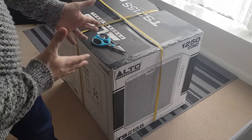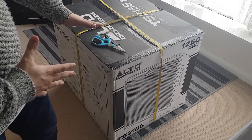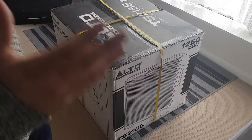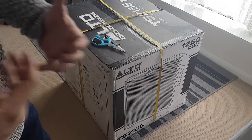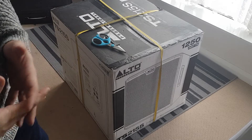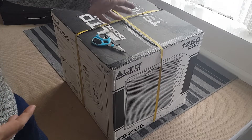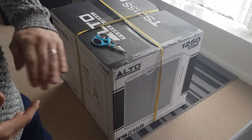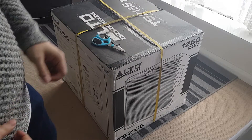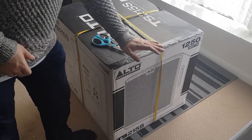It's 1250 watts peak power, so if you can see on the side it says 1250 watts. The actual RMS, or constant power this can provide, is around 600 to 625 watts. Whenever you see a speaker that says 1250 watts, halve that and that's its continuous power. It's like my Mackies - it says 1000 watts but it's actually only 500 watts continuous.